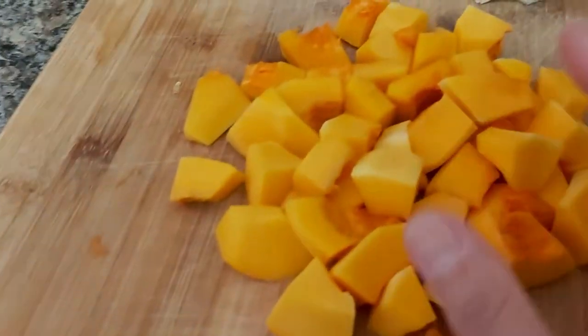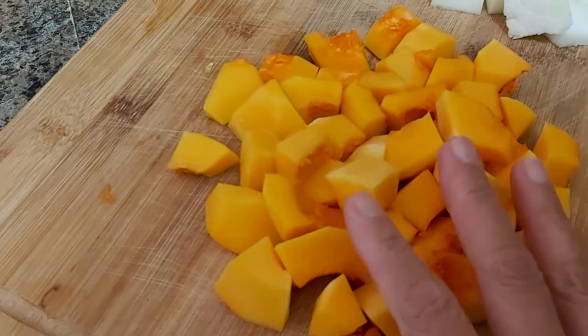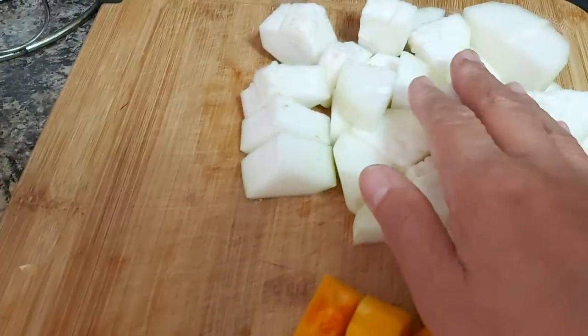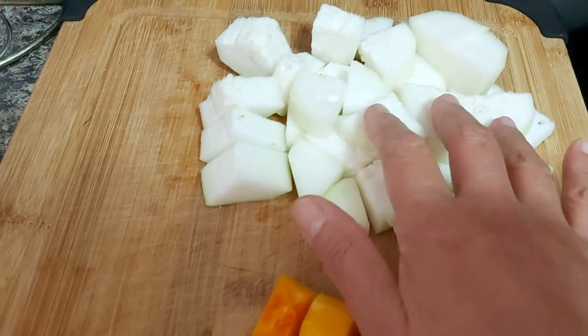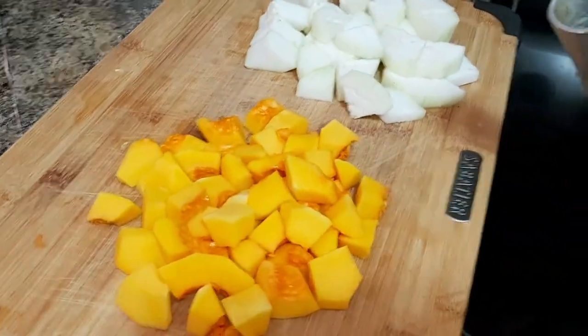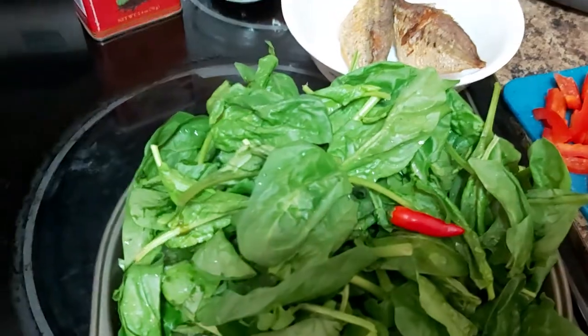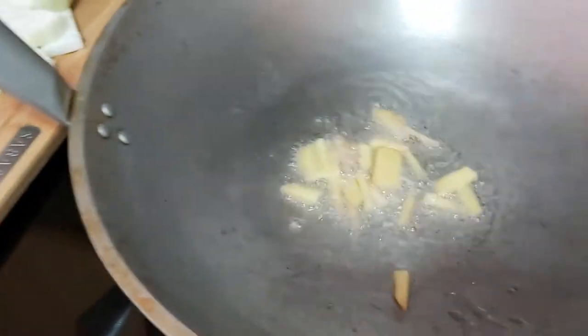You can use whatever cooking oil you're used to. This is our kalabasa or squash — this is what we call butternut squash — and this is upo or long squash. These are very basic ingredients that we have and it's very easy to cook.